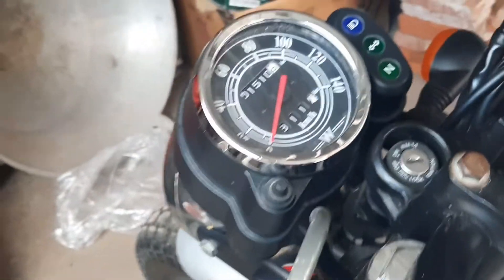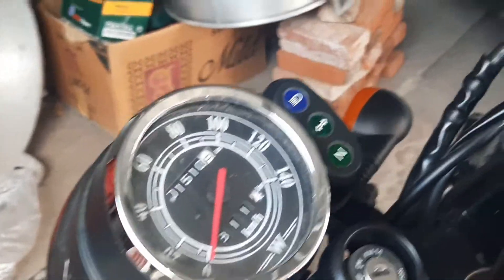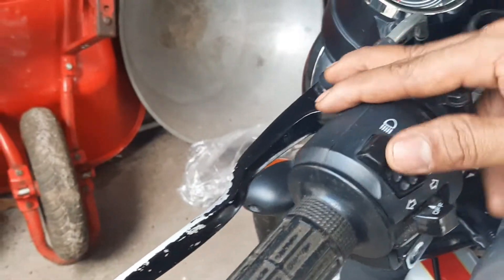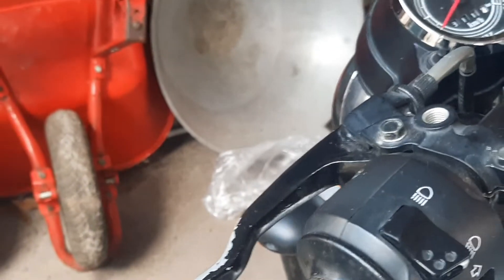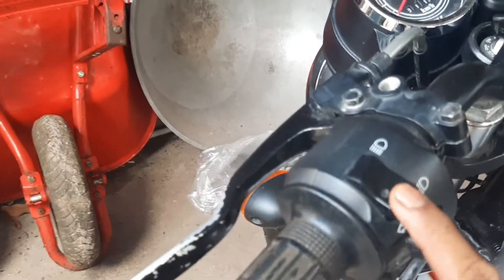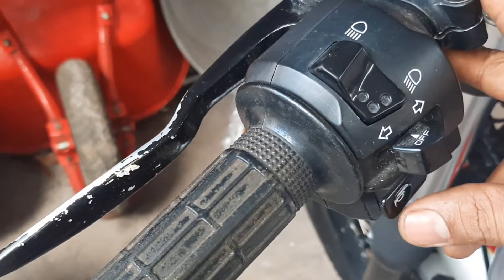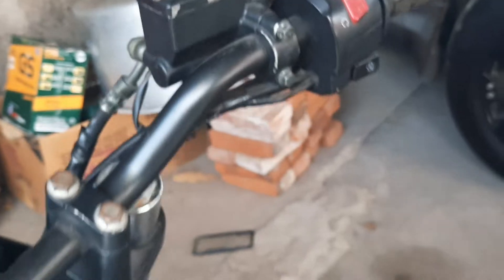Ini bagian pada speedometer-nya di sini. Speedometer, dan ini bagian lampu jauh dan lampu dekatnya di sini. Ini untuk sisi kiri dan sisi kanan. Dan ini belnya tidak jauh beda dengan pendahulunya di sini.